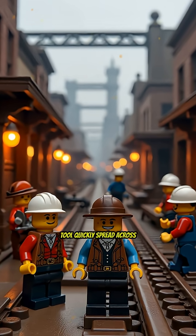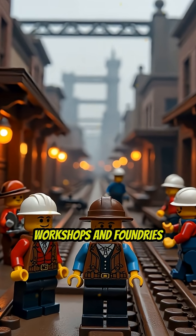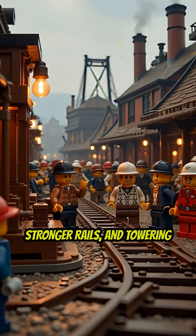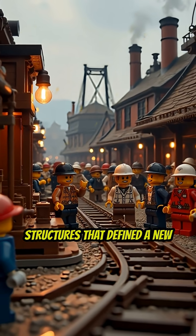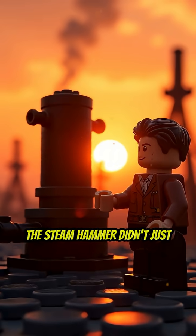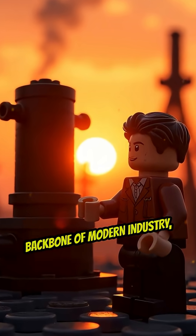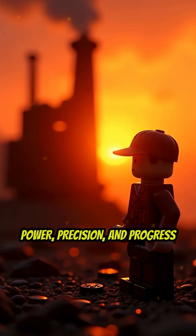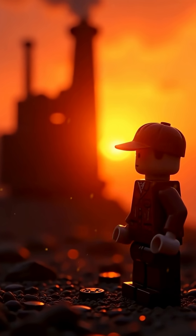This revolutionary tool quickly spread across workshops and foundries worldwide, enabling the construction of larger ships, stronger rails, and towering structures that defined a new era of engineering. The steam hammer didn't just shape metal — it forged the backbone of modern industry, setting a new standard for power, precision, and progress that would influence manufacturing for generations.